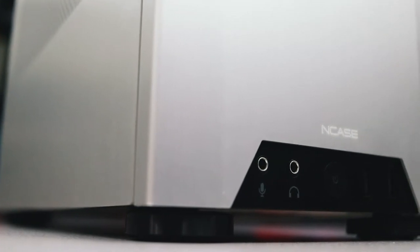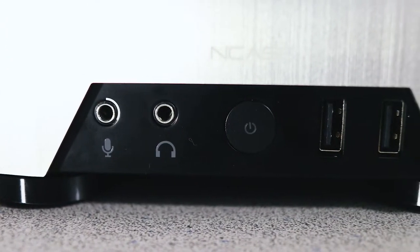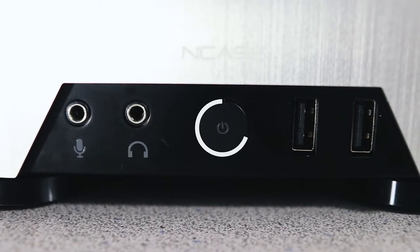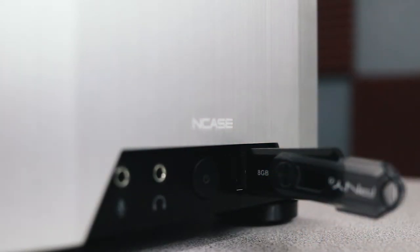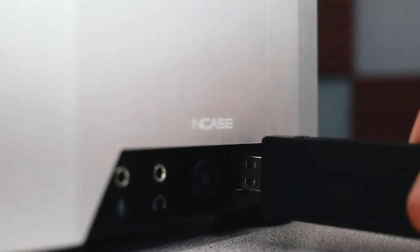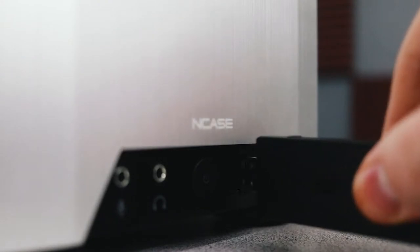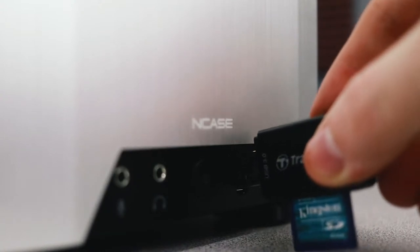The front I/O is definitely interesting — this is the first case I've encountered where the I/O is placed near the bottom of the case, accessible through an elegant front panel cutout. The layout is pretty basic: one microphone jack, one headphone jack, a power button, and two USB 3.0 ports. However, if you have something a little wider than normal, the front panel is just thin enough to allow wider USB devices to be plugged in. Particularly tall devices like an SD card reader are too close to the floor to be plugged in and will need to be plugged into the rear.